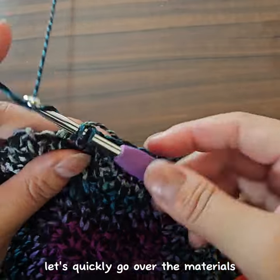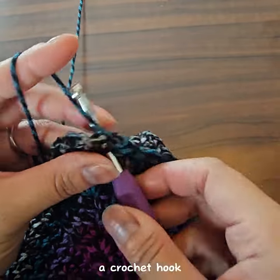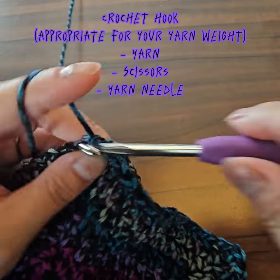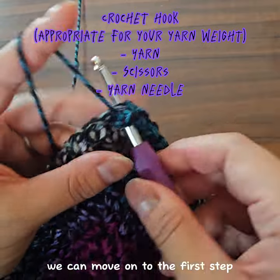Before we begin, let's quickly go over the materials you'll need for this project: a crochet hook, yarn, scissors, and a yarn needle. Once you have your supplies ready, we can move on to the first step.